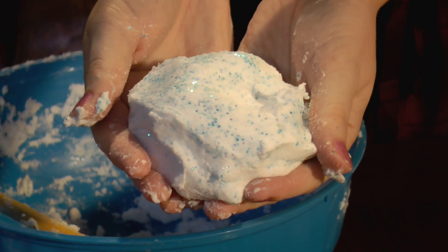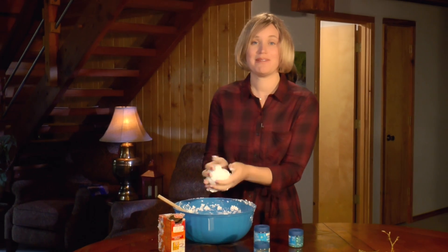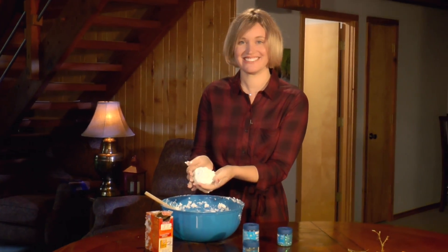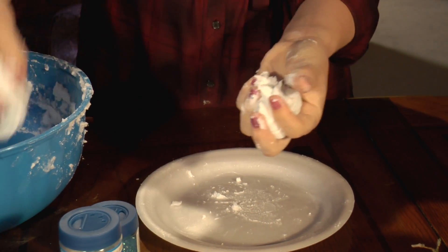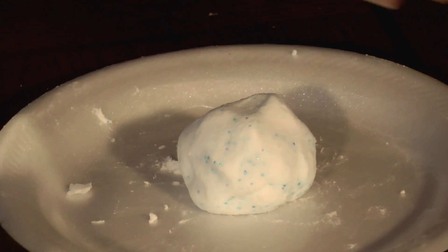Now I have sparkling fake snow and it feels very cool to the touch. I'm going to make myself a snowman out of it. I'm going to take a bit of my snow here and make a ball. That's the base of my snowman.